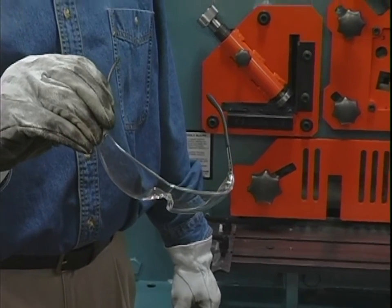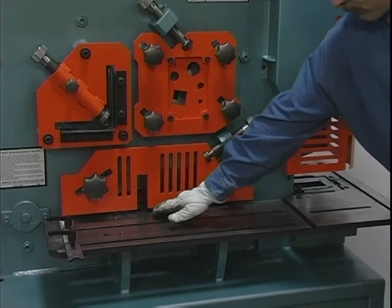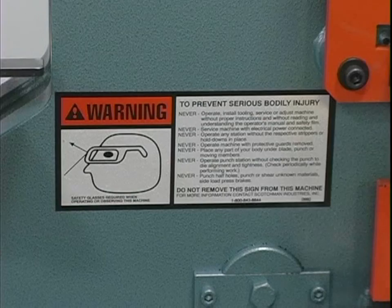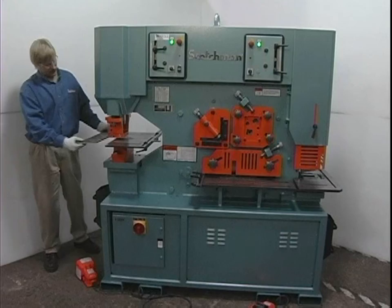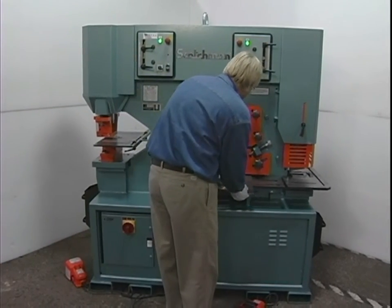Safety glasses are required at all times, whether operating, setting up or observing these machines in operation. Never place any part of your body under or in any of the machine's moving parts. Strictly comply with all warning labels and decals on the machine. Never remove any of the labels and replace worn or damaged labels promptly.